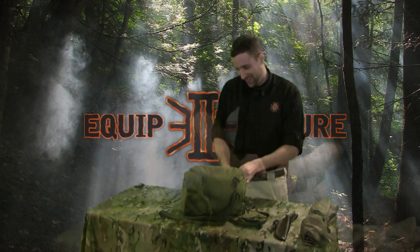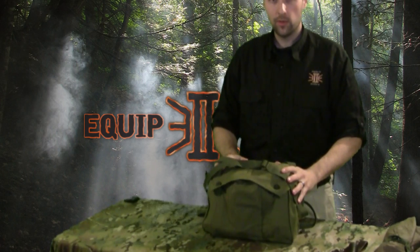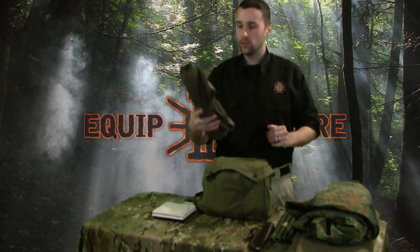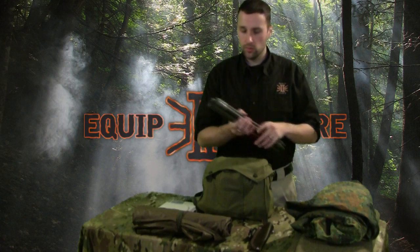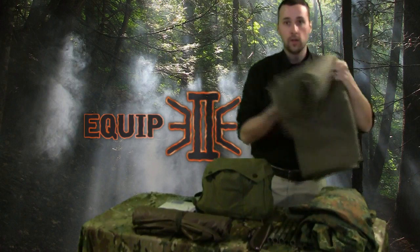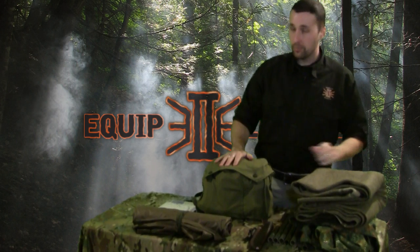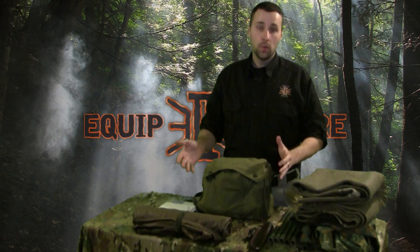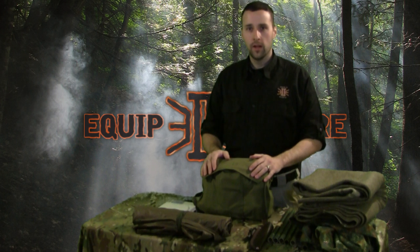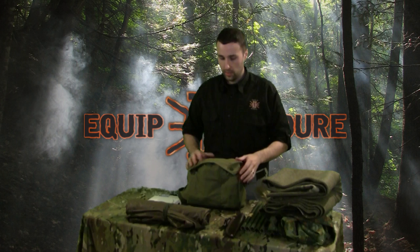So the weight is pretty comparable — let me grab the scale. All packed up with a little bit of redundancy, this bad boy weighs about eight and a half pounds. If we add about two pounds for this, plus a pound and a half for tent poles, three pounds for this Flecktarn half shelter, and six pounds for this big heavy wool blanket, we're still looking at about 12 pounds of extras — plus eight and a half — so a little over 20 pounds of gear total. Depending on your size and fitness level, that's getting up there a bit in weight.